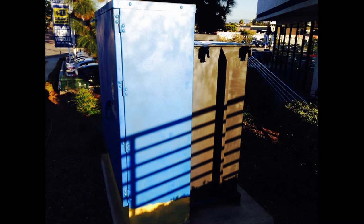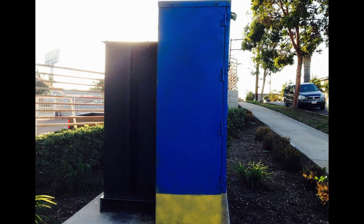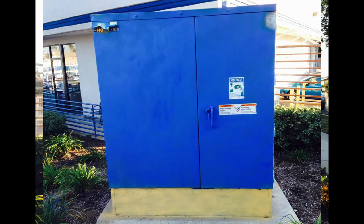Otherwise they'd just be these ugly gray things, so you have to get permission to do that. Somebody that runs the art shows here in San Diego was assigning these boxes to artists, and I just happen to be one of them. For this box, I didn't know it was going to be this big — the box is huge. I thought it was going to be maybe waist level, totally square, but instead it's as tall as I am and looks like a giant cabinet.